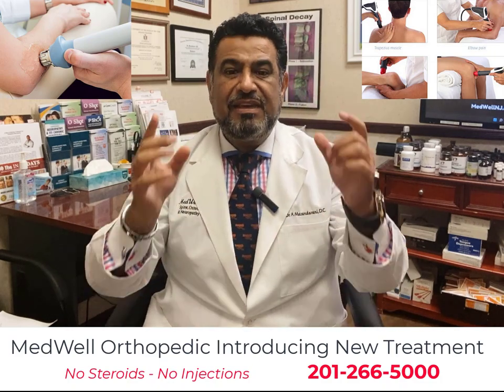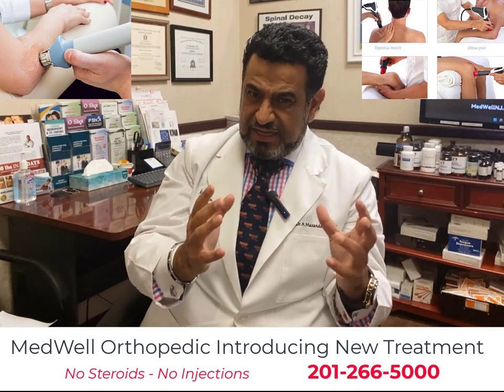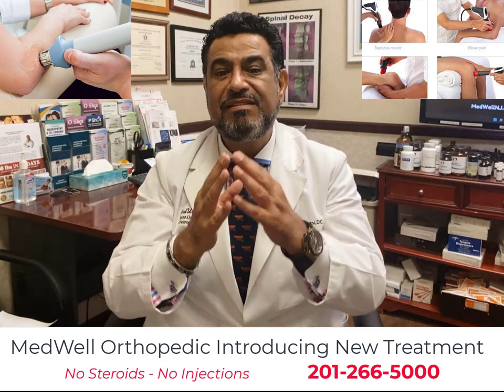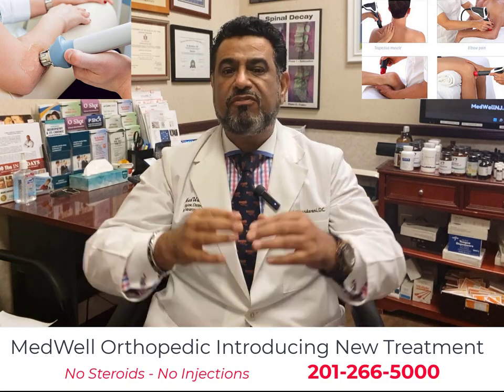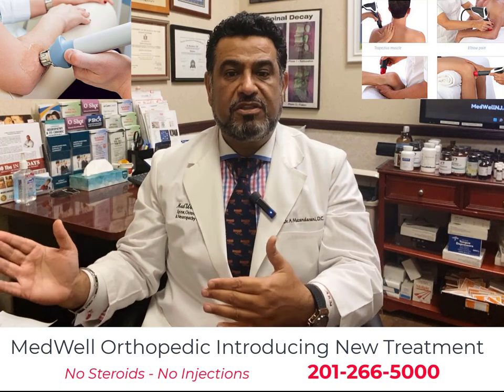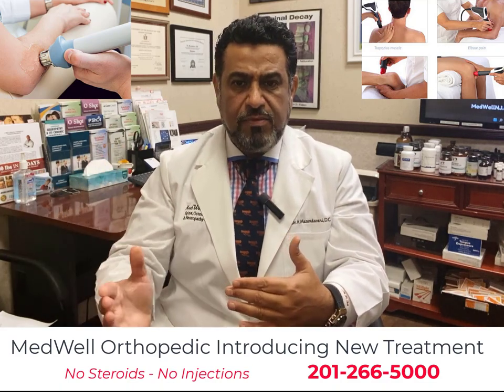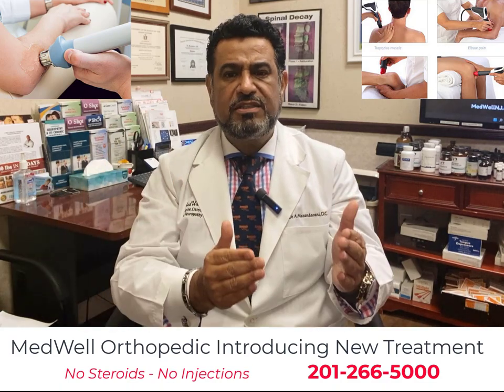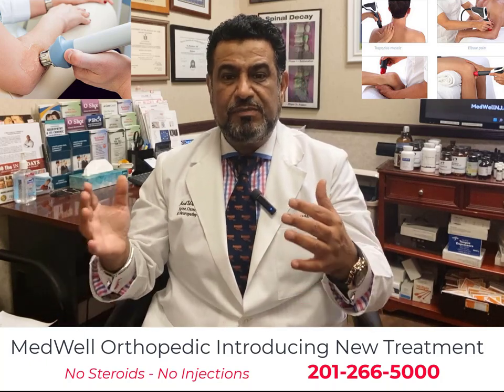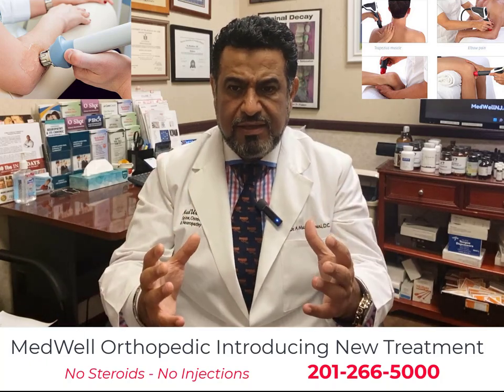Shockwave therapy is usually done one to two sessions per week for six sessions, taking about 20 minutes each session, but it is based on your individualized needs. The doctor may decide one session per week for eight weeks, twice a week for three weeks, or twice a week for six weeks, depending on the area of the body and whether scar tissue is present.